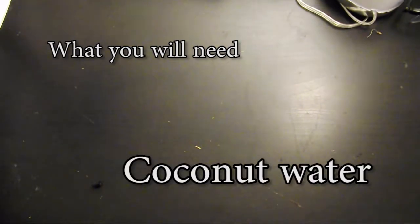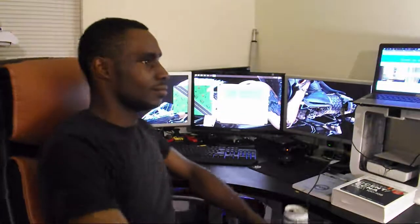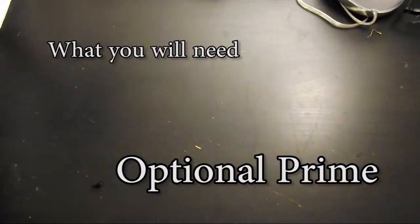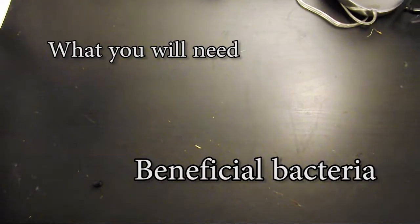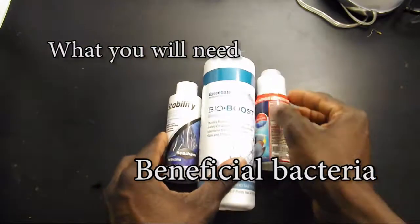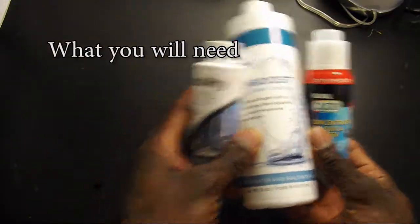Another thing that you're gonna need is some Prime. This is not a necessity but it definitely helps reduce the amount of water changes you're gonna do. And you're gonna need some beneficial bacteria — this helps speed up the cycle and the breakdown of ammonia.